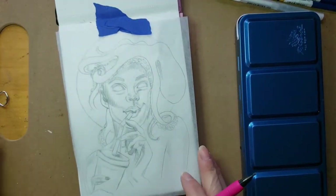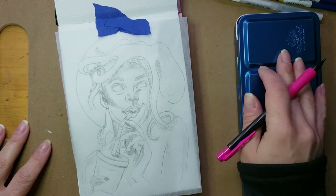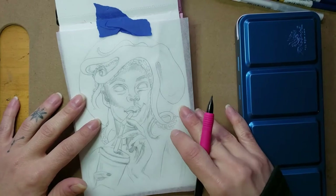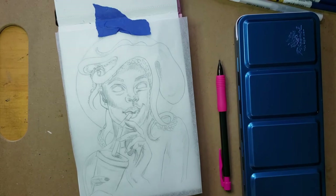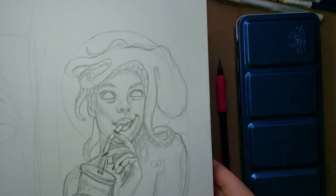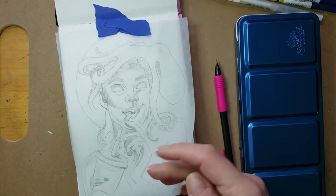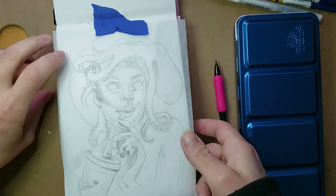It's a watercolor. I've been working on this series of zodiac portraits, and today I'm working on Aquarius. Usually when I start, I'll sketch out my drawing first — I had it sketched out in my regular sketchbook, drew out what I wanted it to look like, and then traced it onto tracing paper. Now I want to transfer it onto my watercolor paper.